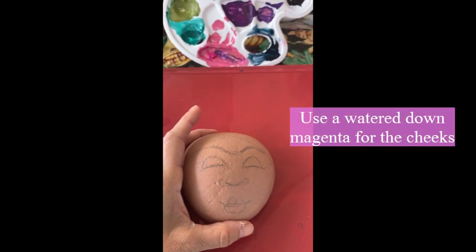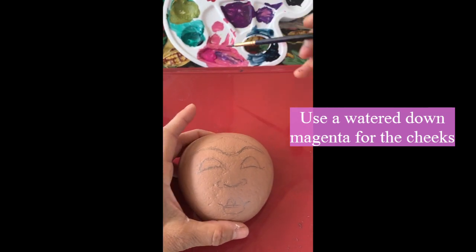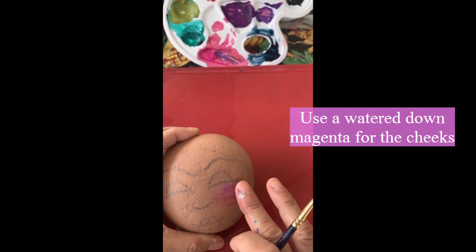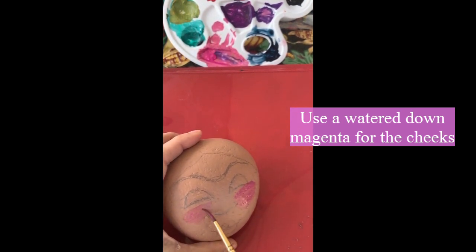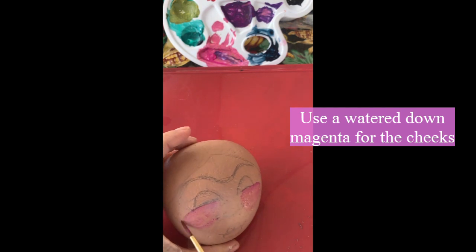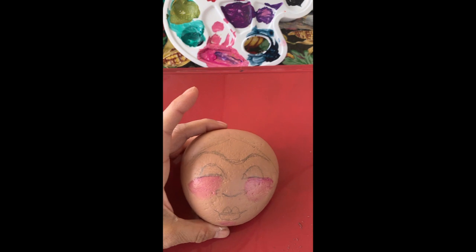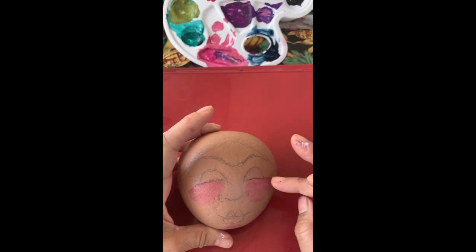I'm going to take some of this magenta color and it's very very watered down, so don't put this on full strength. All I'm doing is just giving her some blush. It's very watery so it's transparent — this is probably the most tedious part because you don't really know when to stop. I just keep brushing and brushing because I want to see the skin come through. I'll do a little bit on her chin just to kind of highlight that.